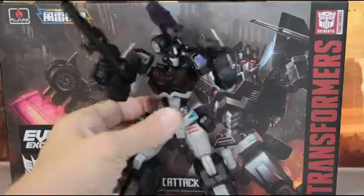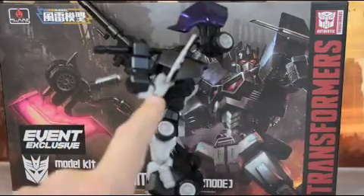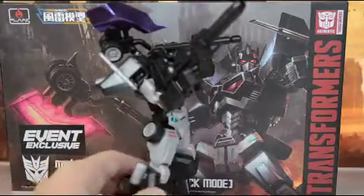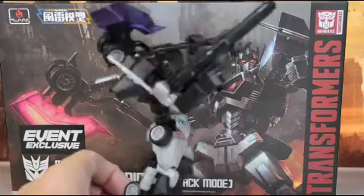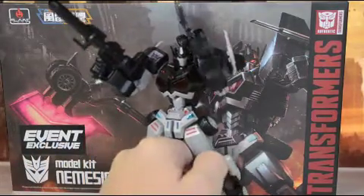The articulation on this, as you can see, I have him posed this way to show off that double-jointed elbow on both sides. He holds the weaponry up pretty well, and this is the pose I've had him in for the past few days.